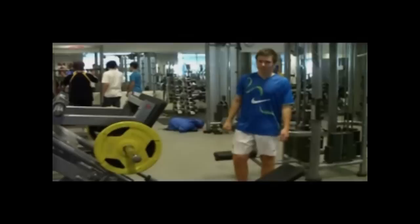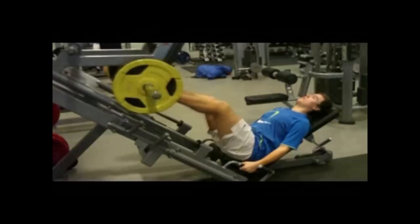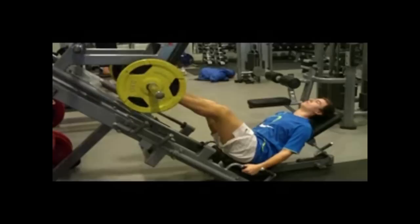Beinpress. Muskelgrupper som blir brukt i denne øvelsen er knestrekkeren og hofteledstrekker. Still sete slik at du har ca. 90 graders vinkel i kneleddet i utgangsposisjon. Skyv med beina til de er nesten strake, slipp så rolig tilbake til utgangsposisjonen. Ha skulderbredets avstand mellom fotblad, og pass på at du hele tiden kan sikte fra kne og rett ned på tærne — da unngår du bevegelse innover og utover med kneet.